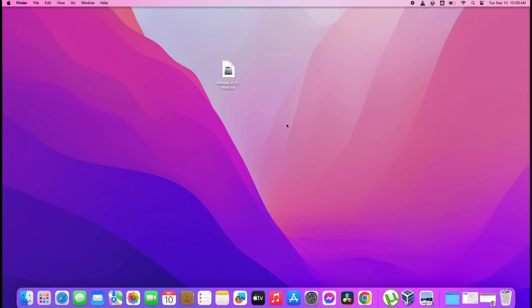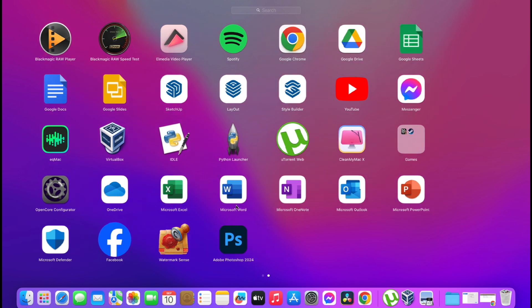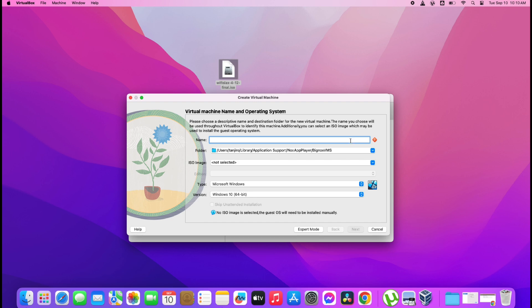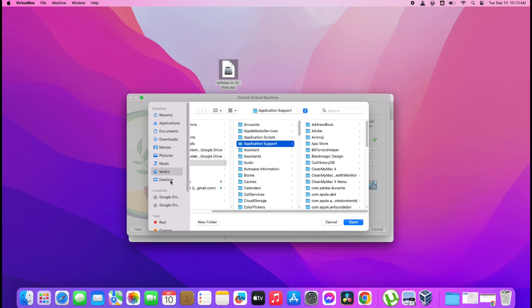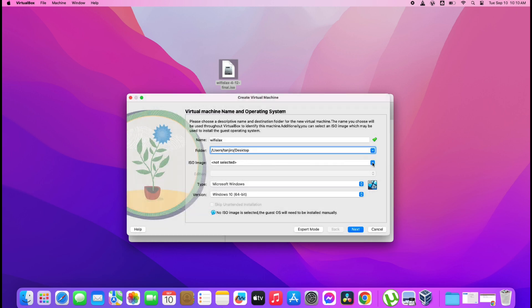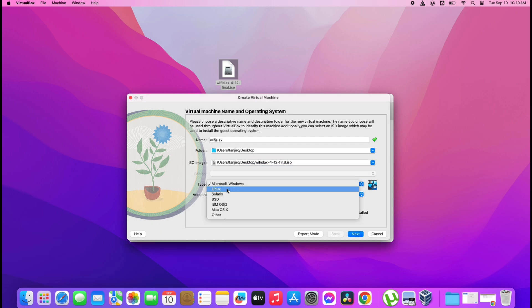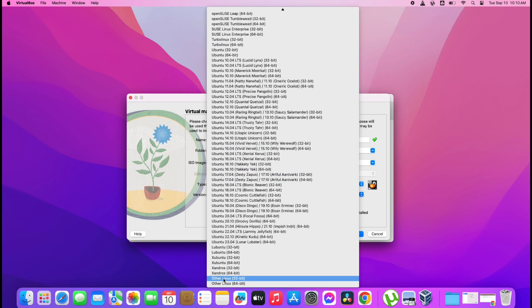Once you download and open the VirtualBox application, just follow my steps here. Select the Wi-Fi Slax ISO file, then choose Linux 32-bit.